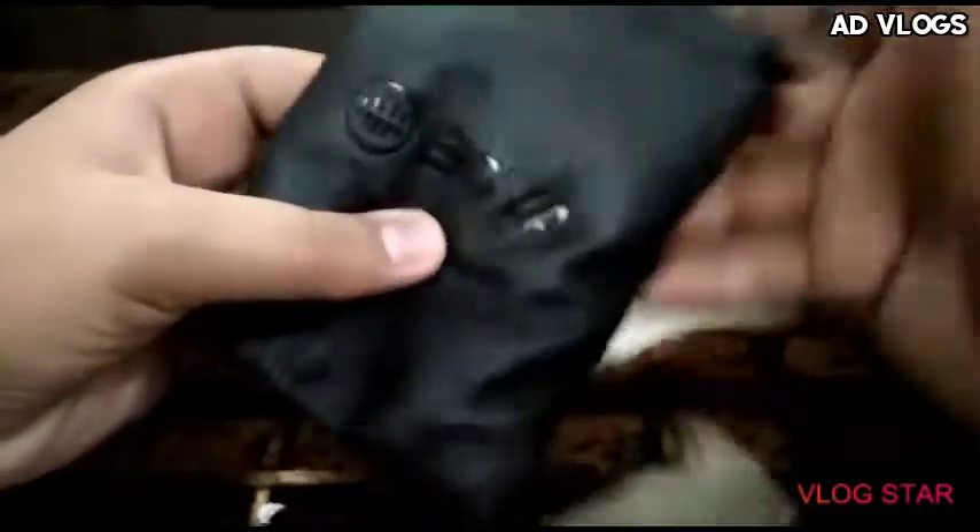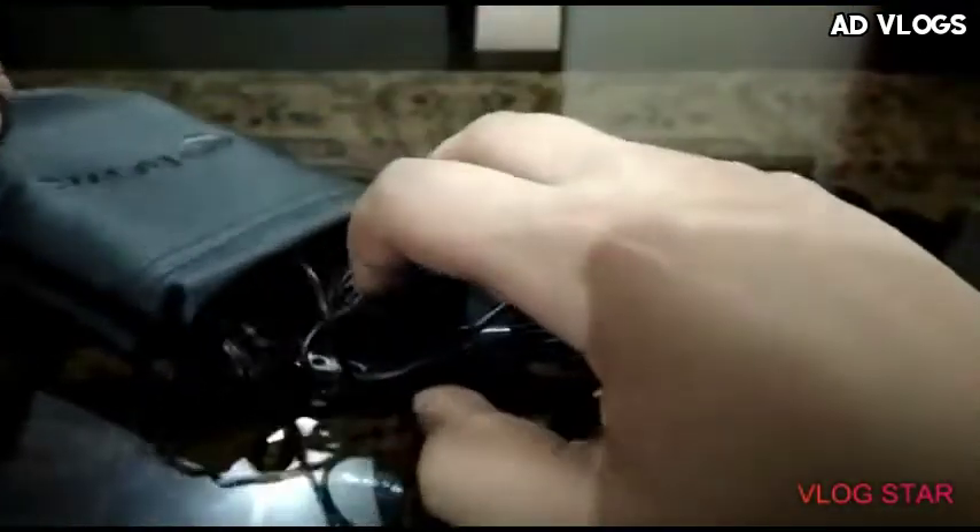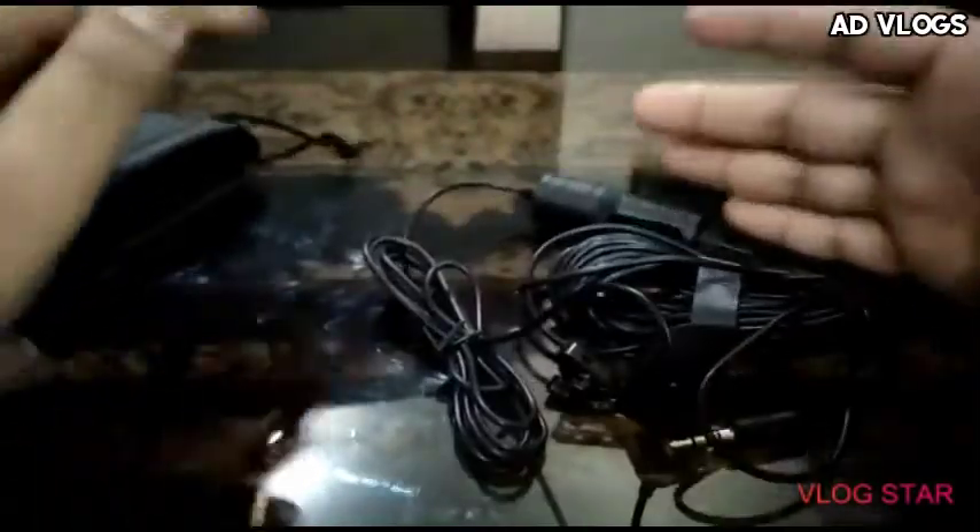It is a microphone pouch — Boya. It is a microphone, and this is a pouch. That's all you get in this.